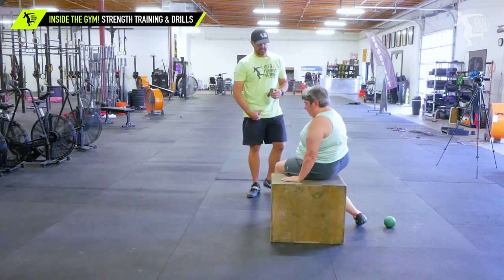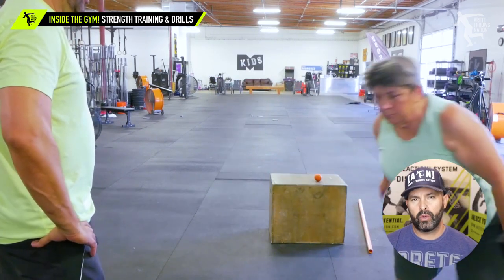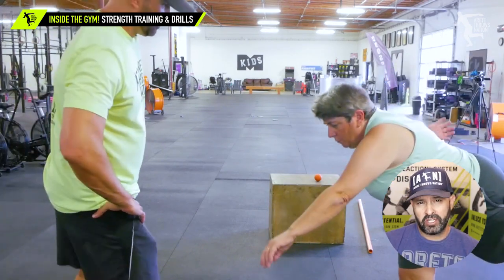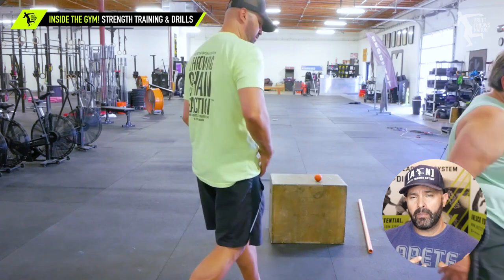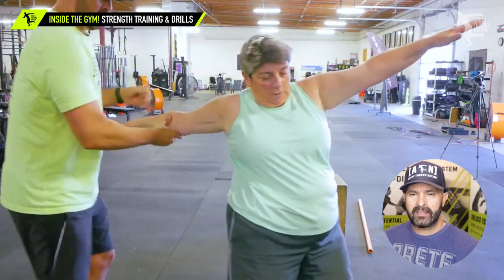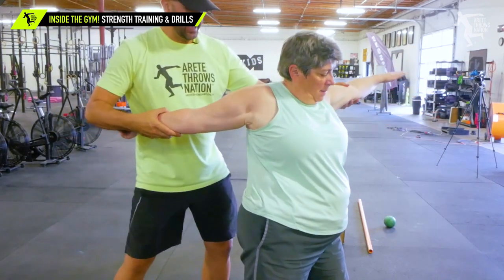Often that tension is connected to what's going down below the calf to the ankle. So here we were doing two things: showing the mechanics and showing her how being more lined up in a better position puts less stress on the Achilles. We were also showing how the lower body moving the upper body correctly was going to create that tension against the implement — and that is really, really important.